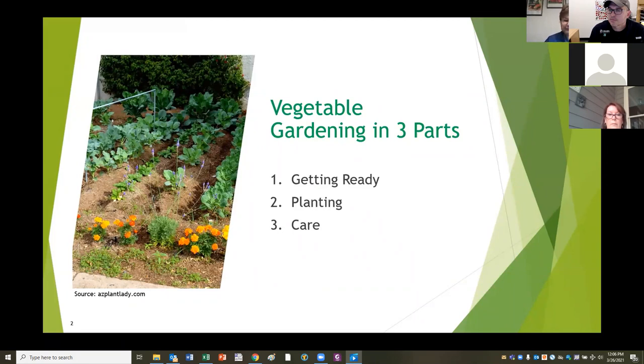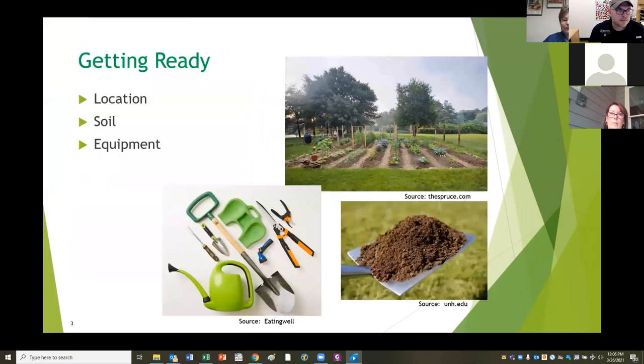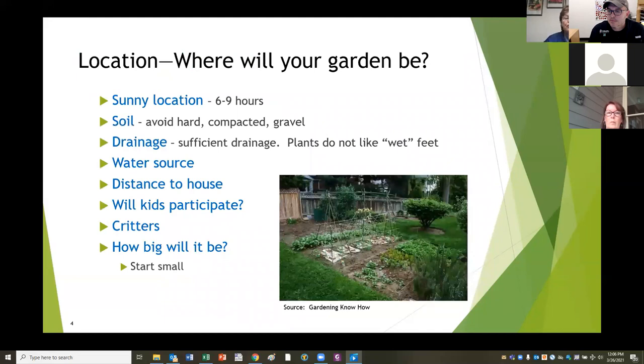So getting ready - the most important thing you have to do is to choose a location. Assuming you're doing this on property that you live on, you only have so many places to choose from, so you have to be a little tolerant of imperfection. If you don't find the absolute perfect place, you'll find a perfect place for your garden. All vegetable gardens need a sunny location.